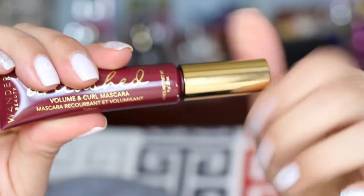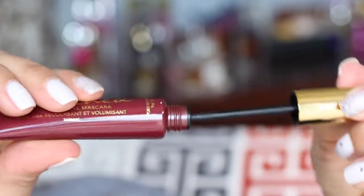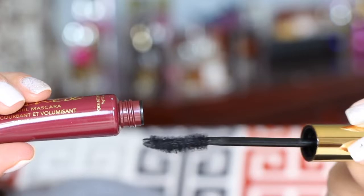It comes in this little squeezy tube and the wand is curled, which is very nice. I actually like these — some people don't, but I like the fact that I can squeeze the tube and put more mascara on my wand. I really like that.